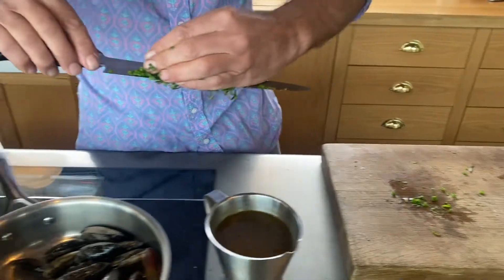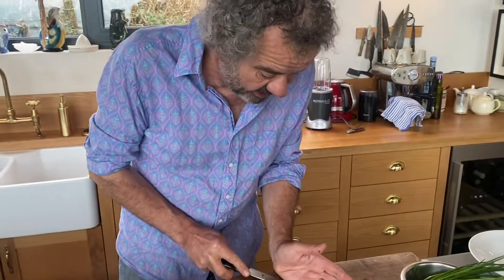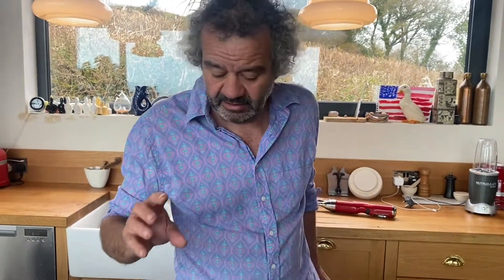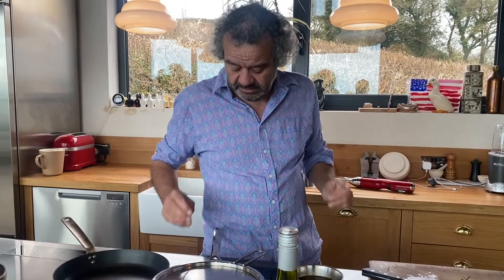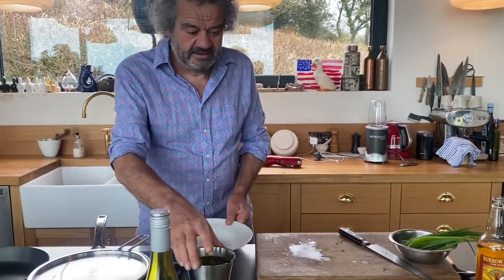Now the important thing with mussels - I've checked all these. Any that are open, it doesn't mean they're dead. It just means they sometimes get a bit of fresh air, if you like. The best thing to do is just knock them or squeeze them a little bit, and if they close back again, they're still alive. We check them for dead mussels because we don't want food poisoning. Even if they've just died, you're really unlikely to get food poisoning unless they're really stinky. So high heat - one of the simplest dishes you can make.